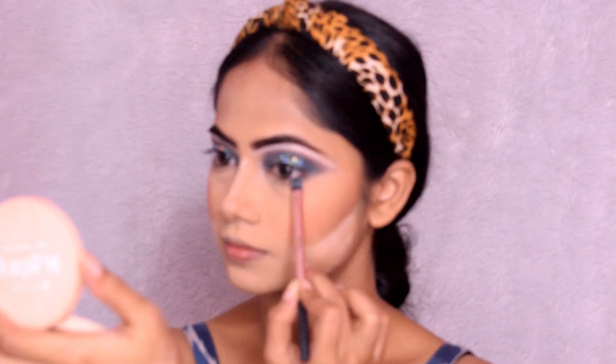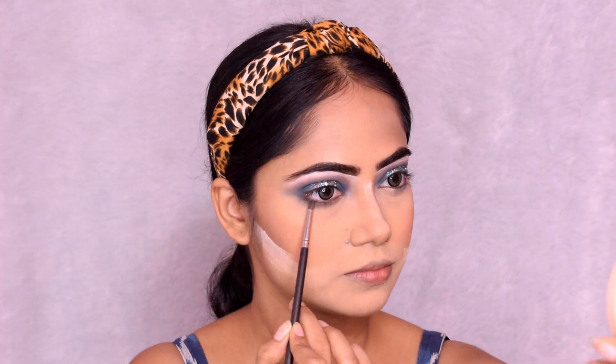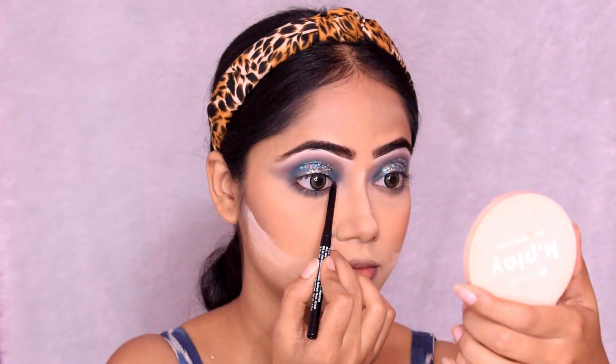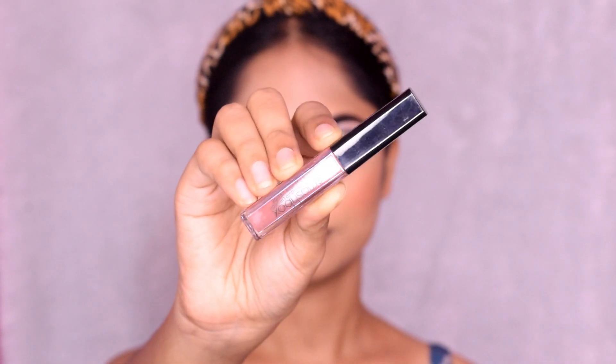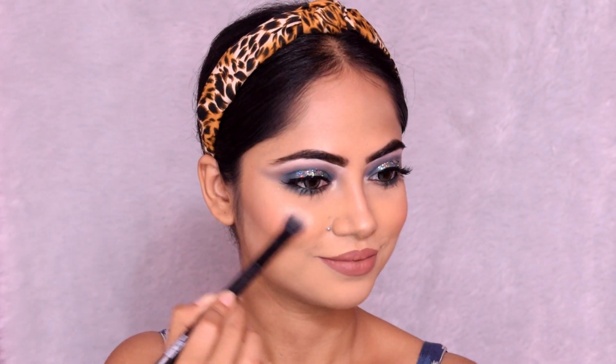I apply the same eyeshadow color to the lower lash line, then use black kajal on the waterline and tight line. I apply black paint to finish the eye look. We tried going outside our comfort zone with this look — let me know in the comments if you like it. Like, share, and I'll see you in my next video — till then, bye bye!